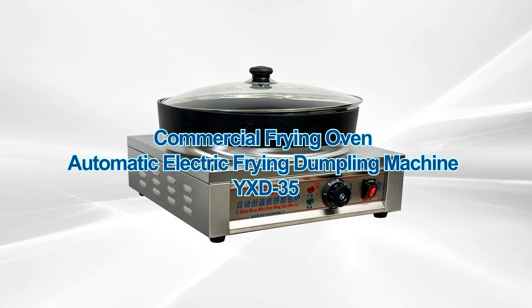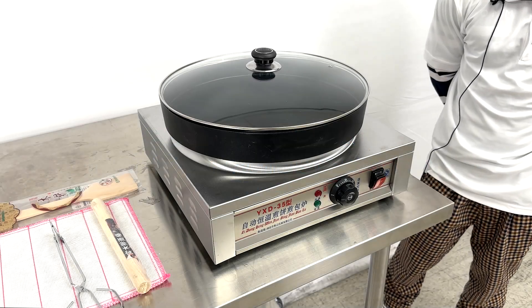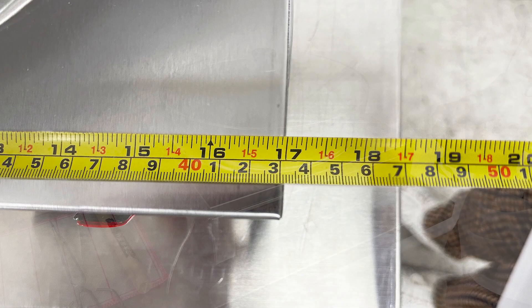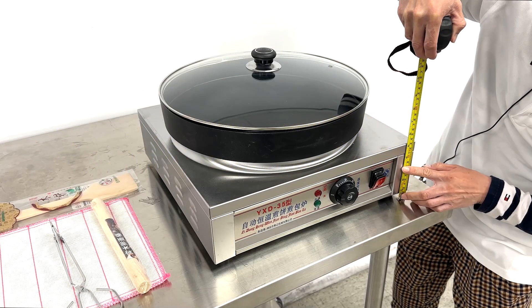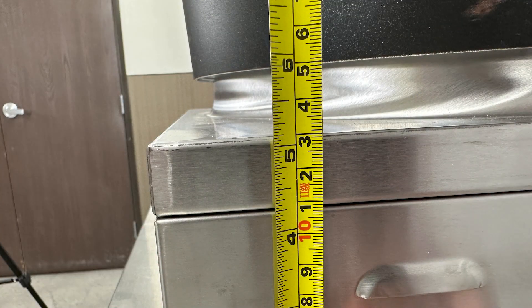Our constant temperature automatic pancake oven. First, the overall dimensions: the length is 17 inches, depth also 17 inches, and the height resting on legs will be 5 and a quarter inches.